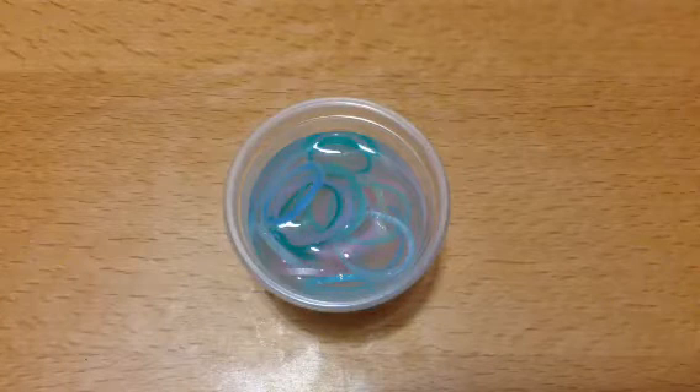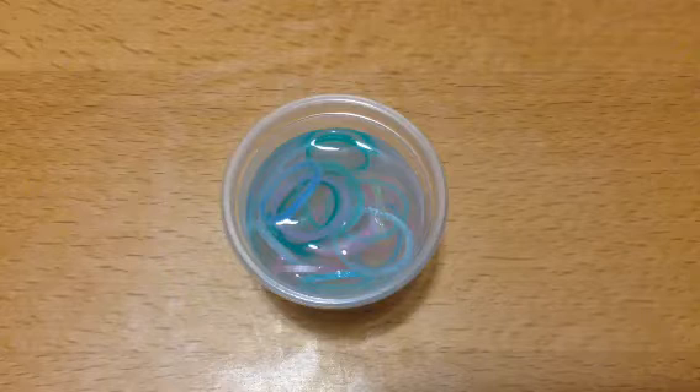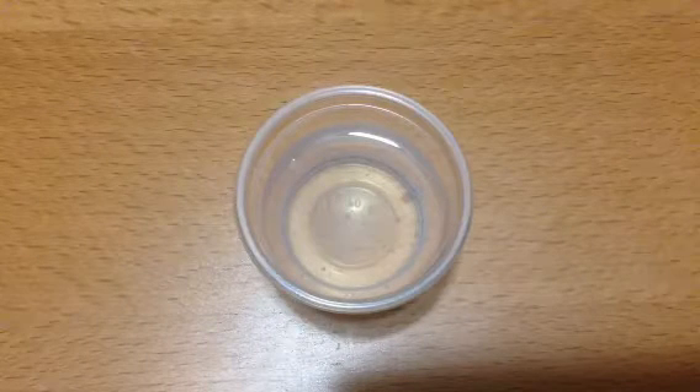Hey guys, today I will show you how to make rainbow loom slime. It's the same thing as rubber band slime, but rainbow loom bands just look prettier. First, I am using some pre-made clear slime. You will also need some rainbow loom bands.